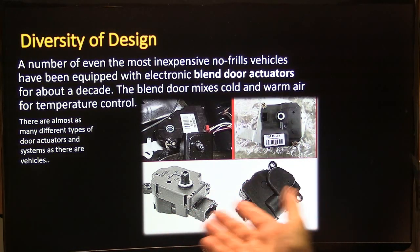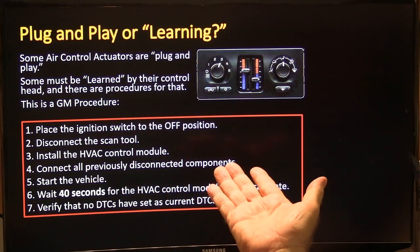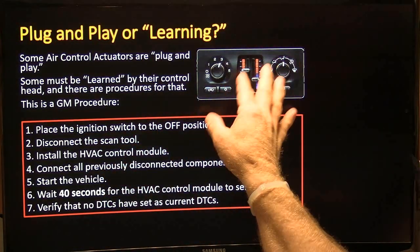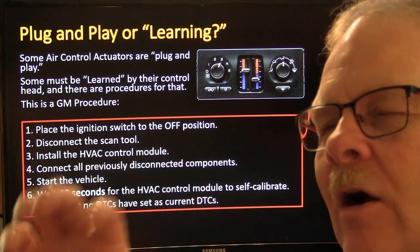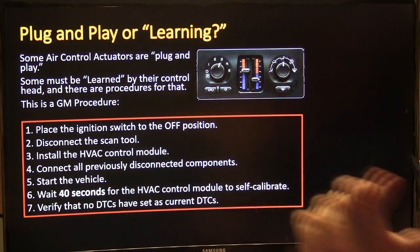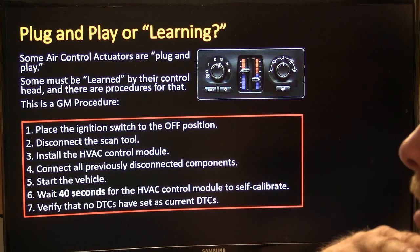There are almost as many types of door actuators as there are vehicles — they all have a small motor and plastic gears. Some are plug-and-play while others require a learn procedure. On GM and Chevrolet pickups, when replacing the HVAC control head you disconnect the scan tool, install the module, reconnect everything, start it up, and wait about 40 to 60 seconds for the HVAC control unit to self-calibrate by driving the doors back and forth to find their positions.